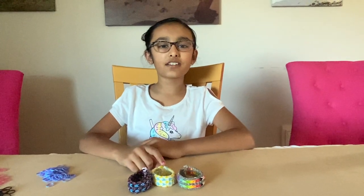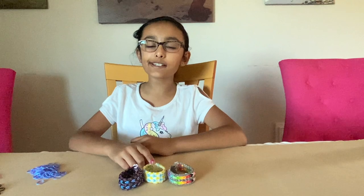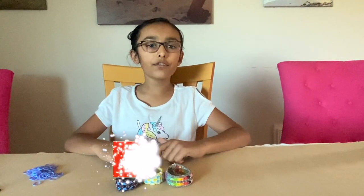Hey there, welcome back to Gia's world! I hope you guys are enjoying all of my videos and aren't forgetting to like all my videos, share them with your friends, and hit the subscribe button below.